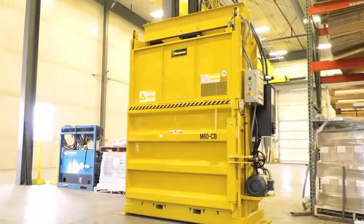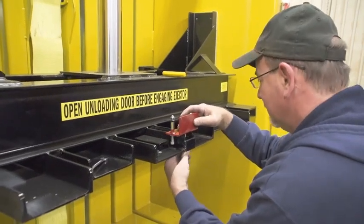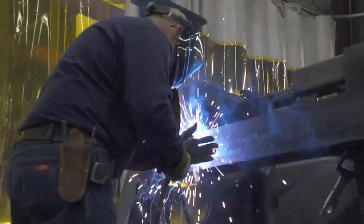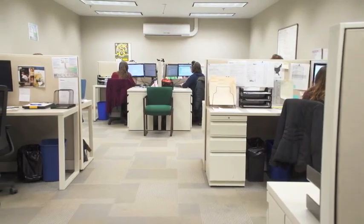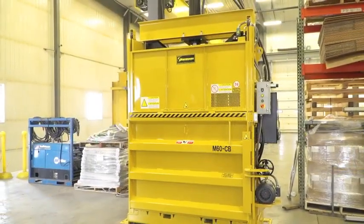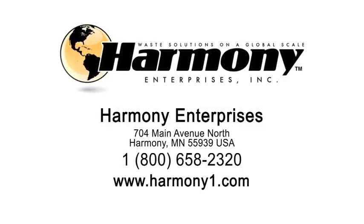When you buy from Harmony Enterprises, you're getting more than just affordable equipment and efficient installation. The enhanced value comes with our uncompromising quality, world-class customer service, warranty options, and preventive maintenance plans as part of a global solutions approach. The Harmony M60CB Cardboard Baler — call us or contact us for a quote today.